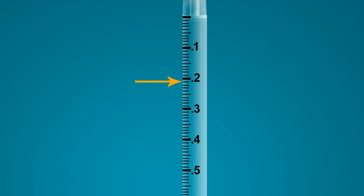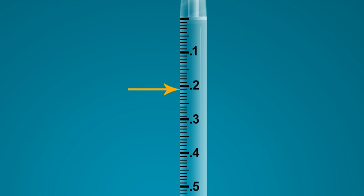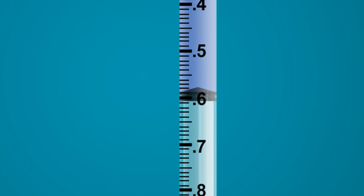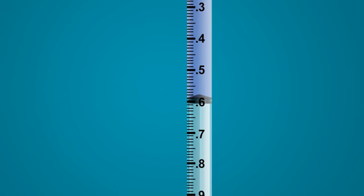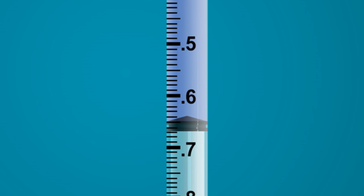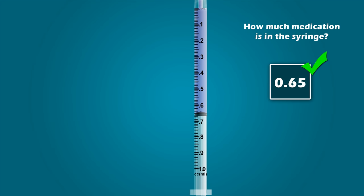So what is the value of this line? If you stated 0.21, you are correct. Now that you know the value of all the graduation marks, let's determine the amount of medication in the syringe. How much medication is in this syringe? If you stated 0.59 milliliters, you are correct. Try one more. How much medication is in this syringe? If you stated 0.65 milliliters, you are correct.